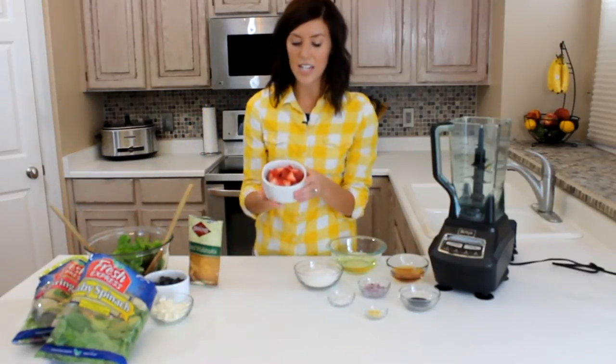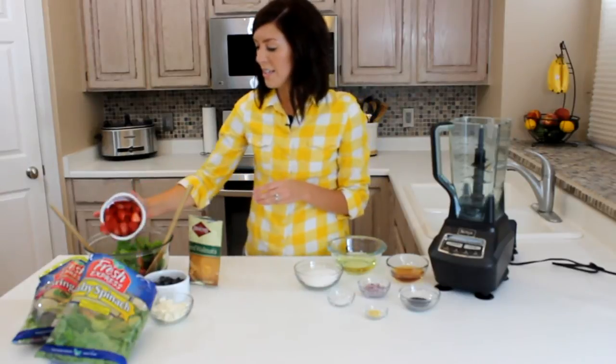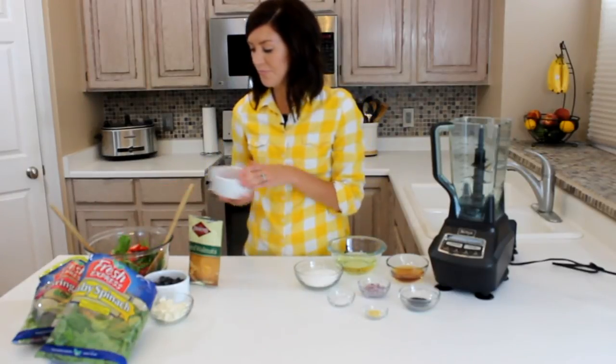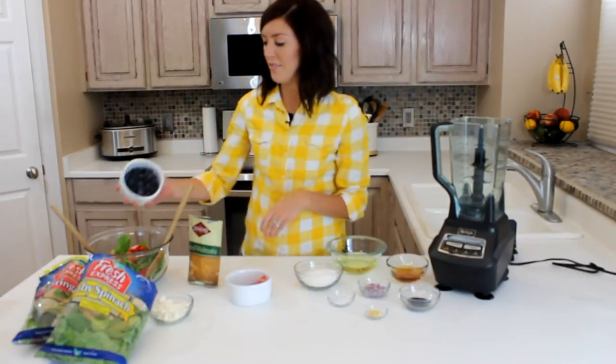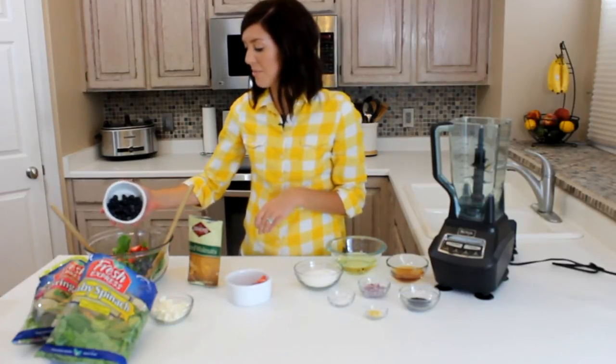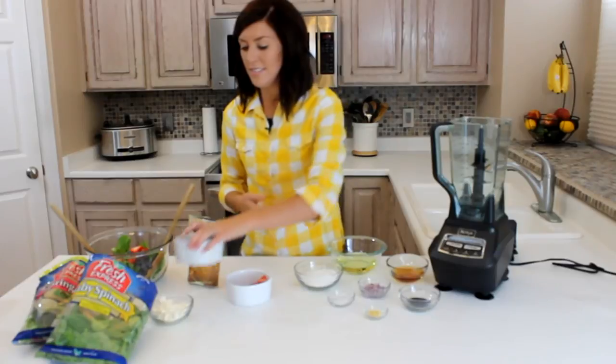We're going to add sliced strawberries — I have about a cup, and I just sprinkle it on top. And then I also have about a cup of blueberries. If you don't like blueberries, you can leave them out or add as little as you want.